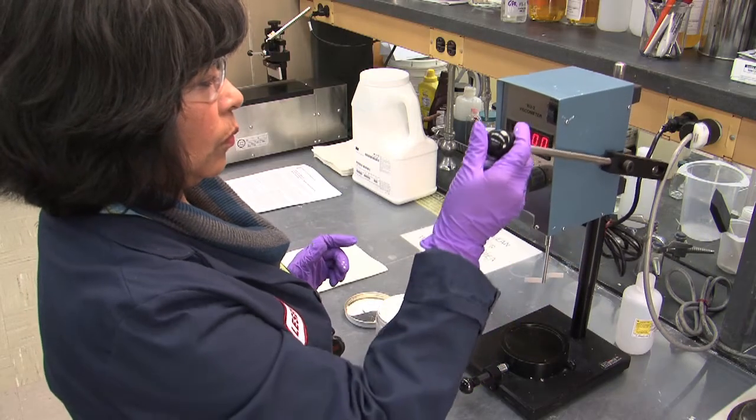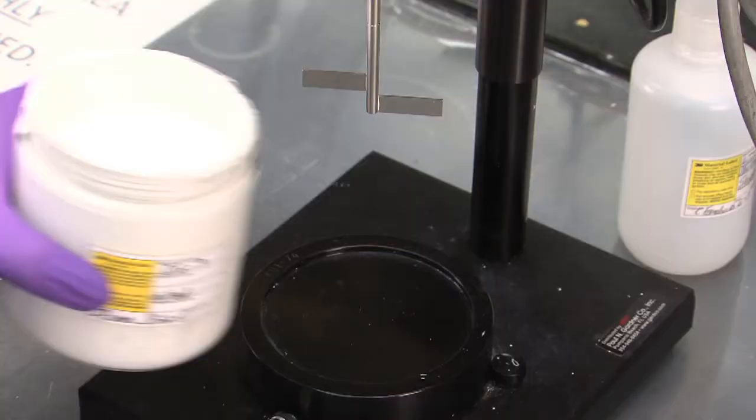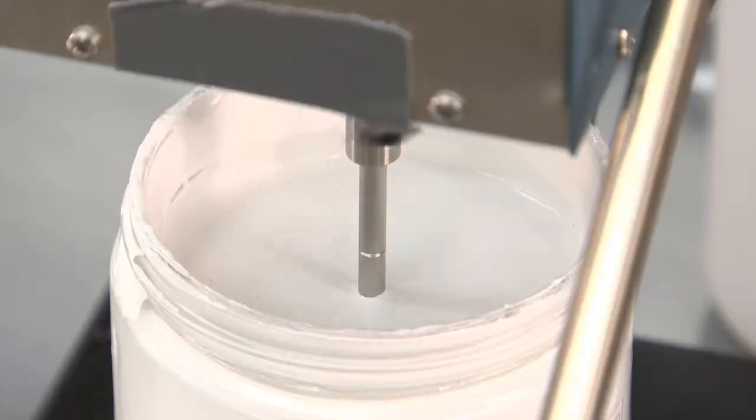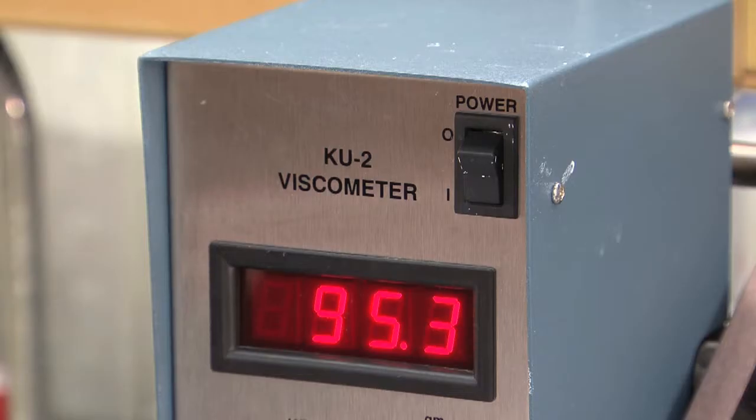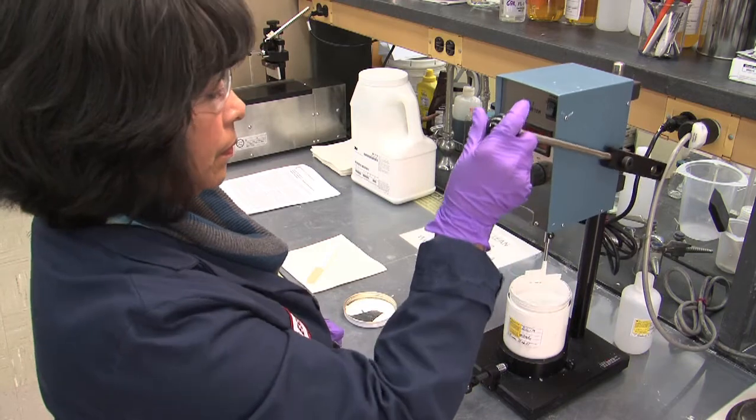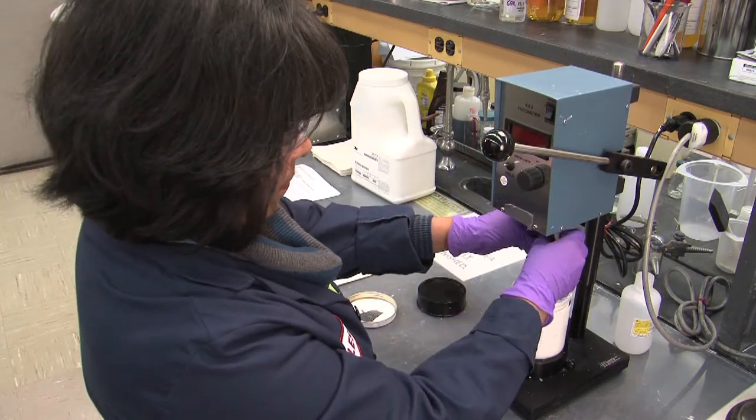We use a T-Stormer Viscometer, which measures viscosity in Krebs units. A commercial paint will typically fall in a window of between 90 and 100 Krebs. Unlike other fillers, 3M brand ceramic microspheres can be loaded in large amounts without significantly increasing viscosity.